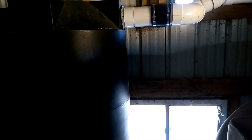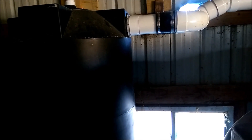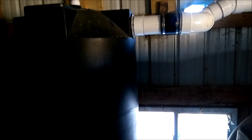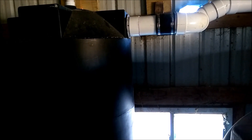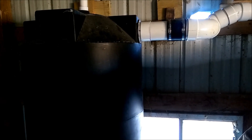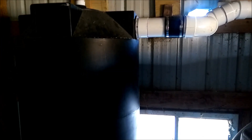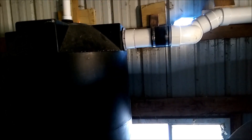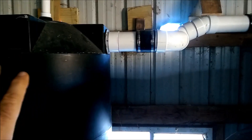This 250-gallon first flush diverter has a spigot right here that I drain. If I know it's going to rain a couple of days — say it rains Monday and again Wednesday — I'll leave it filled because the roof is relatively clean. But if it rains Monday and won't rain again for a week or a month, I'll drain this tank for the horses. That allows the roof to get the cleaning it needs and then the water to back up into the main tank.